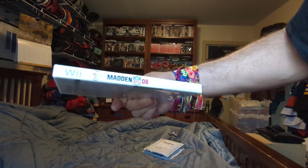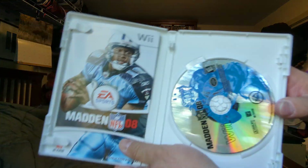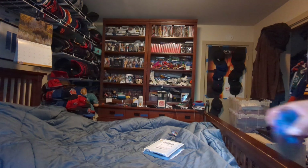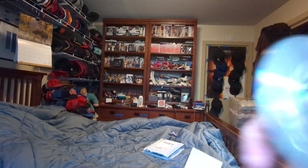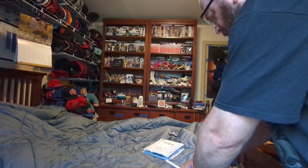Here's the front side, back — complete. Let's see what the condition of the disc is. There you go.